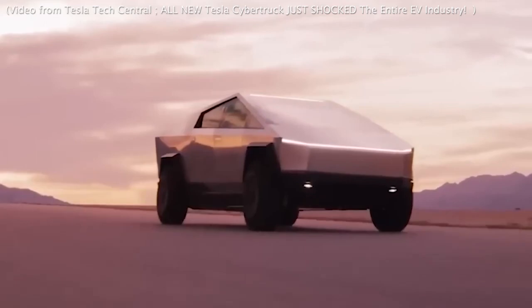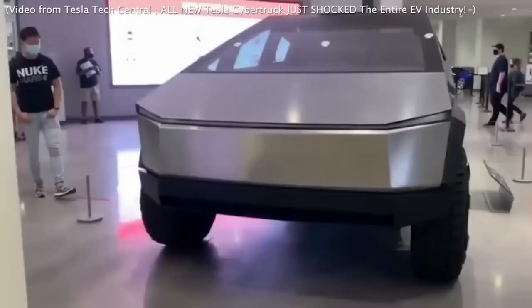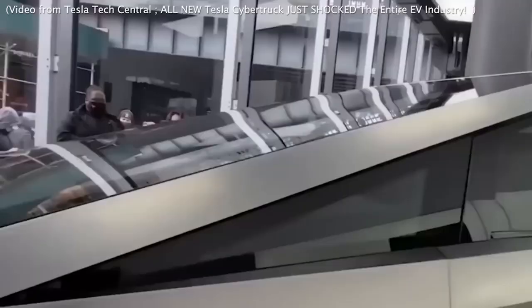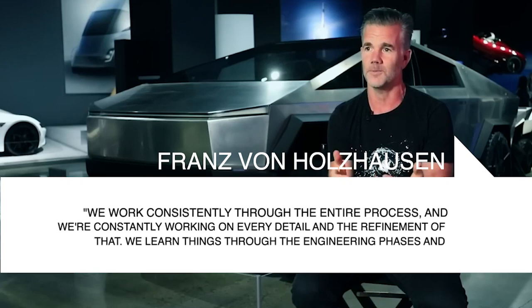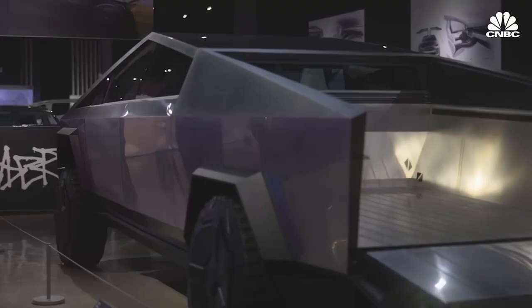Cybertruck is ready for production. Although the truck has been in the works for a number of years, the final product is yet to be tested on the road. One of the reasons that have contributed to this is the company's desire to experiment with a number of ideas, as confirmed by Franz von Holzhausen. On the podcast, he stated that they work consistently through the entire process, constantly working on every detail and the refinement of that, learning things through engineering and manufacturing development phases that they can improve on.